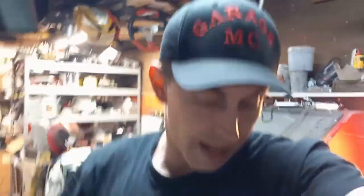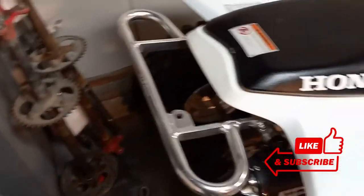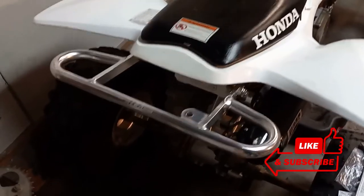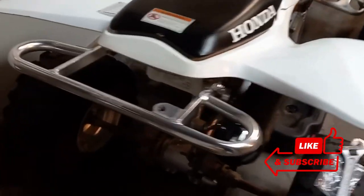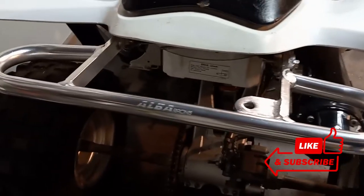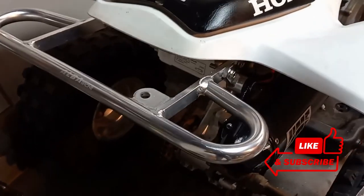For more content on quads, trikes and bikes, be sure to hop on over to my YouTube channel — it's Garage MC, one word, no spaces. I'll see you guys in the garage next time, thanks for joining us, peace! It does look rather nice guys, I'm very happy with this grab bar — I think it suits the quad very well. Nice finish too, from the buffing and the anodizing. Don't forget guys, these grab bars are also available in black.